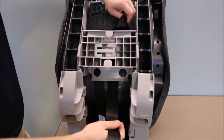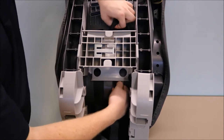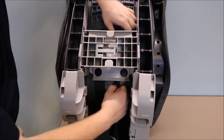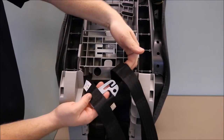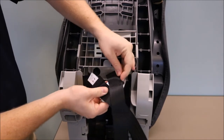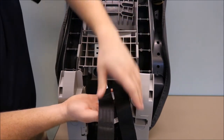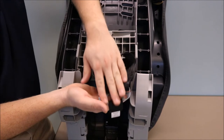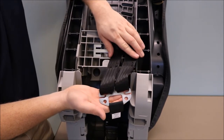Now, with the twist still on the back of the Graco car seat, straighten out your harness strap so it is flat and not twisted. Then connect your harness strap back to the splitter plate. Once connected, confirm that your harness straps are on top of the splitter plate and fully inserted into the splitter plate.